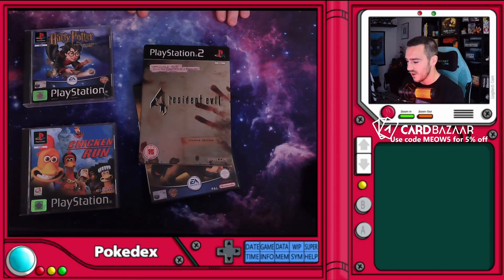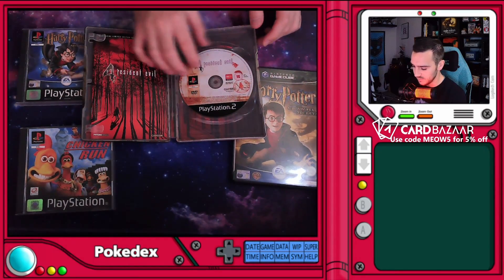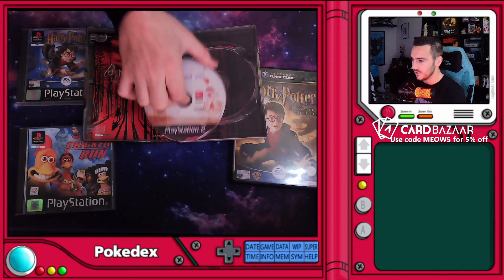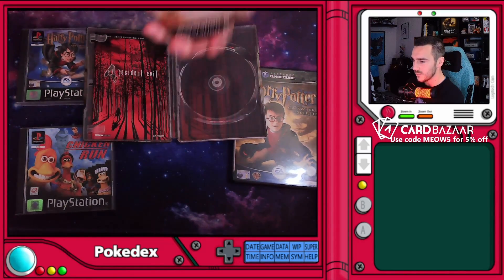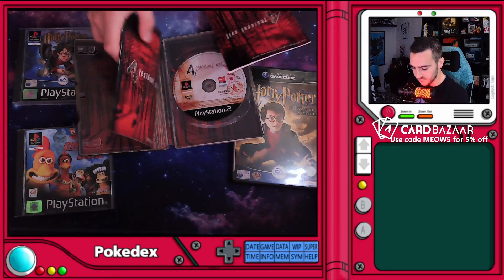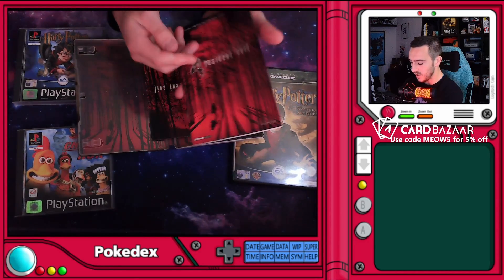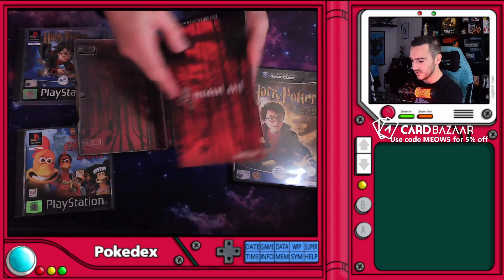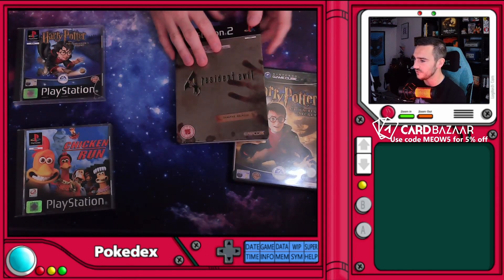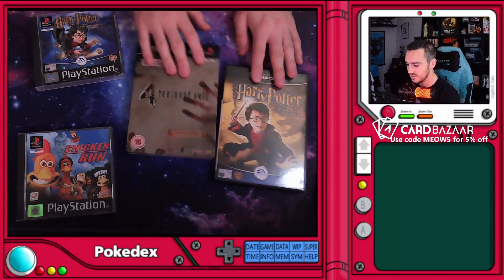It's the steelbook Resident Evil 4 — again another full set! I was not expecting them to be complete. There's a sticker on this one which is a bit weird — I think that might actually be a sticker for the game, so that's fine, but it looks strange. We've got two booklets in this one — the official limited edition mini guide! I didn't know we'd get a mini guide, that's pretty good. Why don't games come with guides anymore? Remember the good old days where you used to get books in cases?